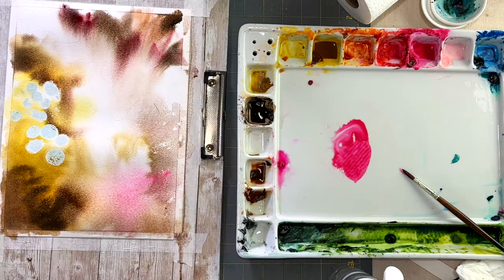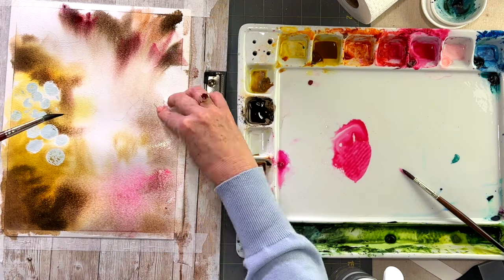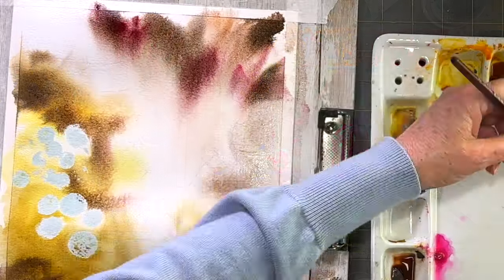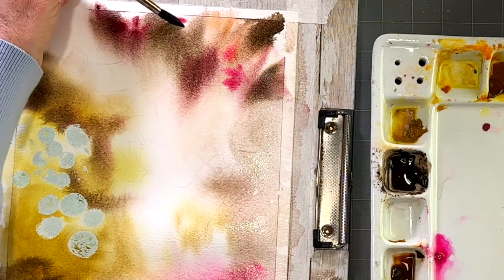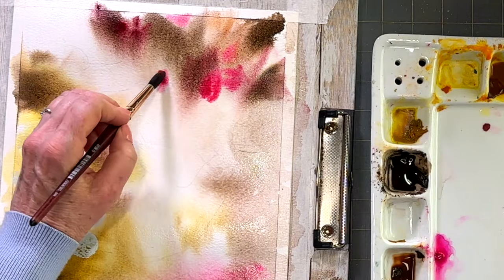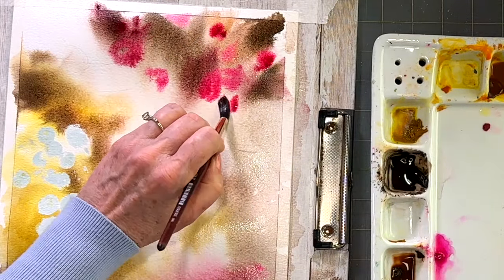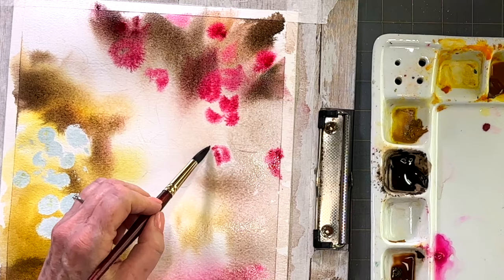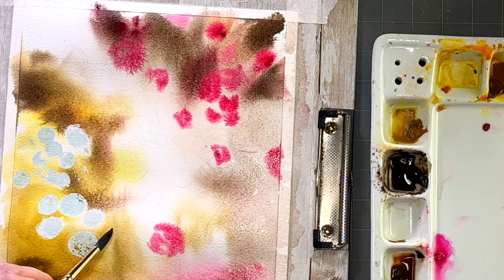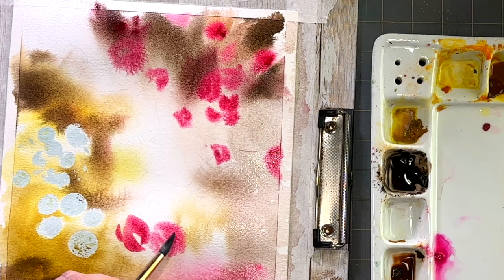I'm going to tilt the board and see what happens — just let it do its thing. There is a little bit of water pooling, so I'm just picking up the parts that are pooling. Then I'm adding some more pinks in the background — nice little pops of pink. This would be a beautiful painting for Mother's Day. With my round brush I'm making basically round blobs to demonstrate the idea of these flowers in the background.